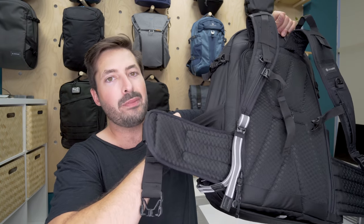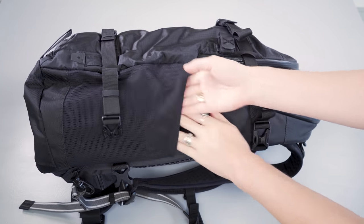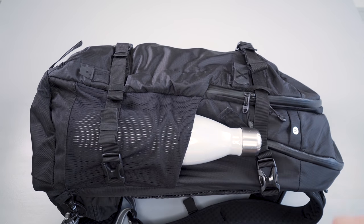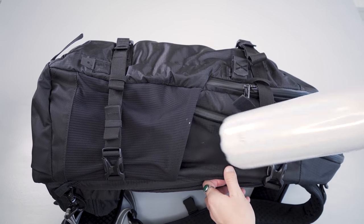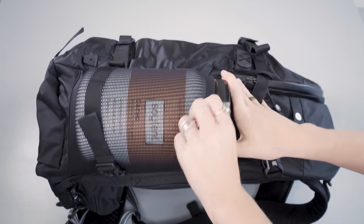On each side there is a super stretchy water bottle pocket that can basically hold any size water bottle. In our testing it fit a Swell bottle, a giant Nalgene, and just for kicks we threw in a giant Soylent tub as well — it definitely has a lot of stretch for folks carrying larger water bottles.